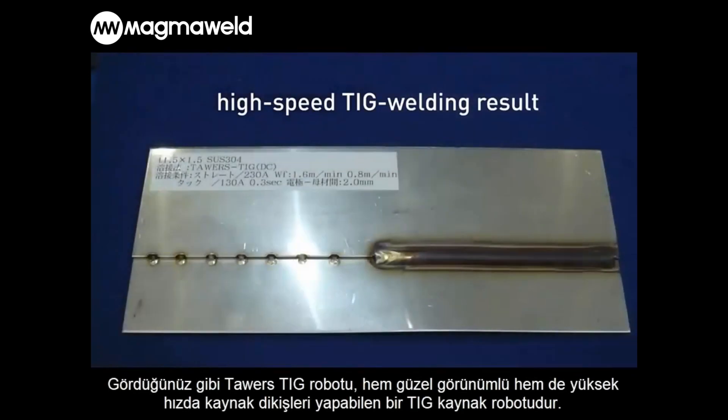As you can see, Tower's TIG is a TIG welding robot that can achieve both a beautiful looking bead and high-speed welding.